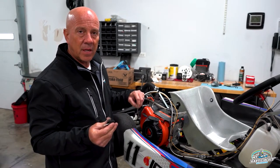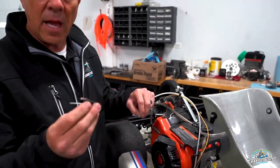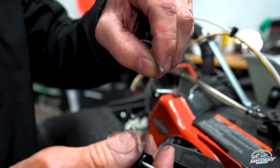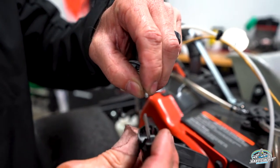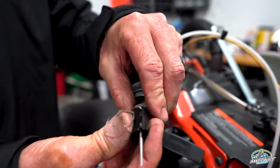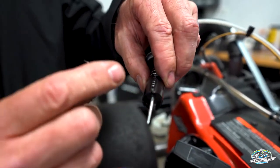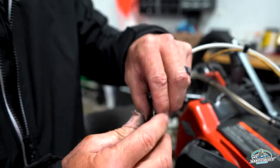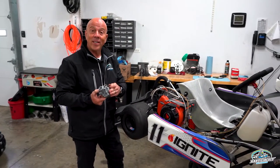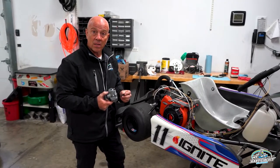The first step of reassembling the carburetor onto the go-kart itself is to put the needle and the slide into the spring. The end of the cable is actually a barrel which fits inside the slide. Pull it like that and make sure the spring goes inside. Now we're ready to insert the slide and the needle inside the body of the carburetor. Then the next step is to put the clean carburetor body back on the go-kart — you're going to need two 10-millimeter box end wrenches to do this.